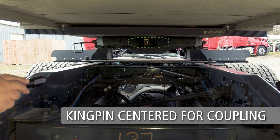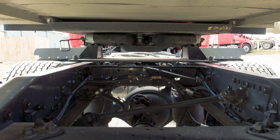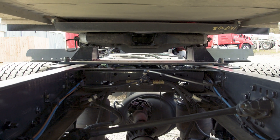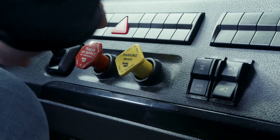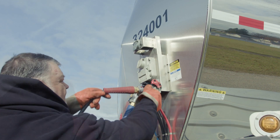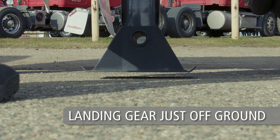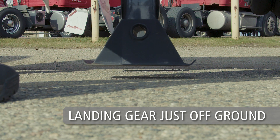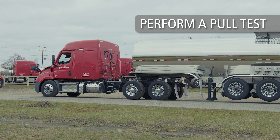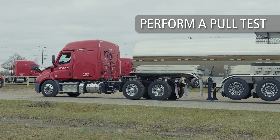Also ensure that the fifth wheel and kingpin are properly aligned for coupling. Return to the cab. Now slowly back into the trailer, engaging the kingpin into the fifth wheel. Place the tractor into neutral and set the parking brake. Exit the cab and connect any air and electrical lines. Raise the landing gear legs until the pads are just above the ground as seen here. Return to the cab and perform a pull test by locking the trailer brakes and pulling forward with the tractor to ensure that tractor-trailer separation does not occur.